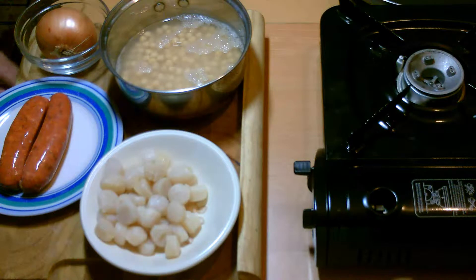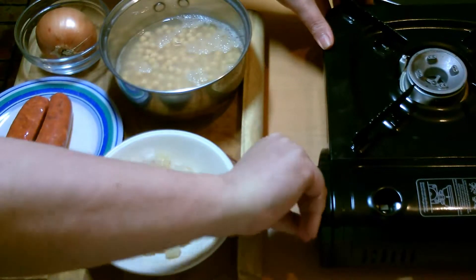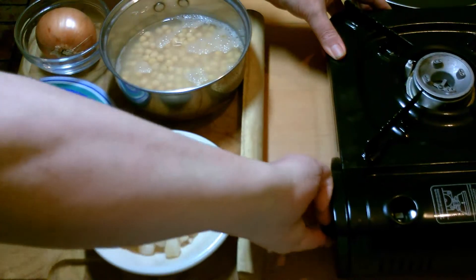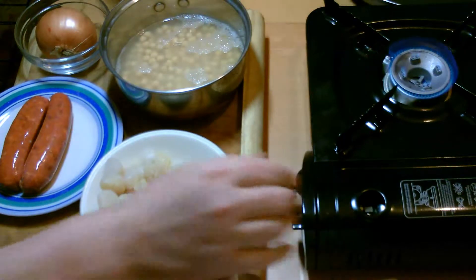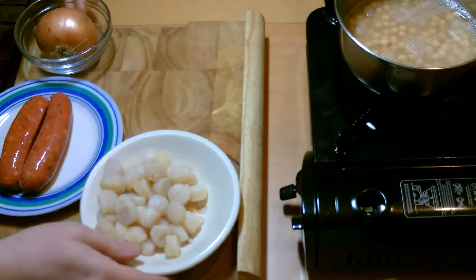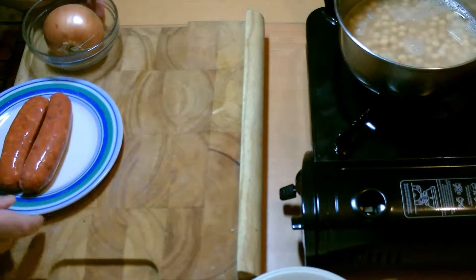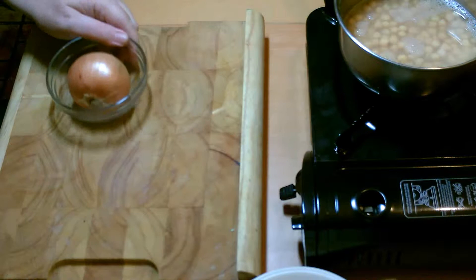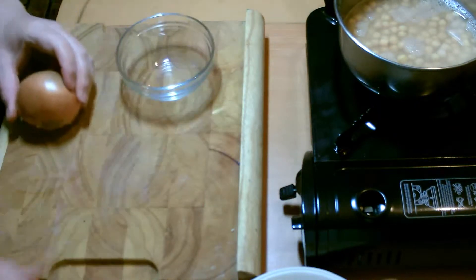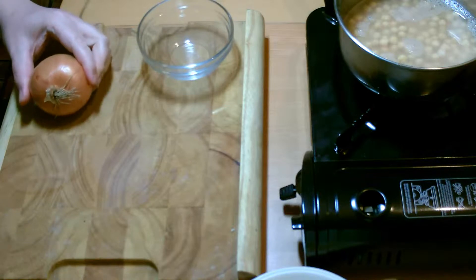I haven't really got a name so that's what it is. What I'm going to do first is get my chickpeas on, bring them up to the boil, then we'll chop the onion and sort out the scallops and chorizo.